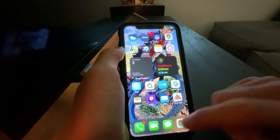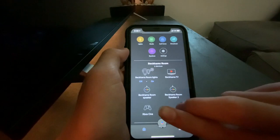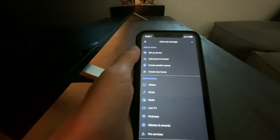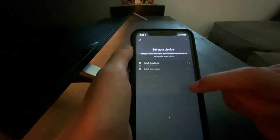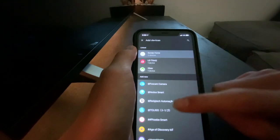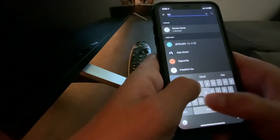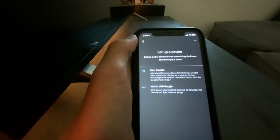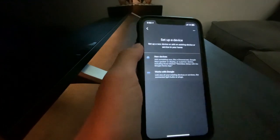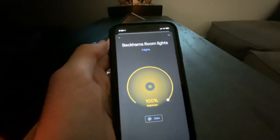Once you have everything set up there, you're going to want to go to your Google Home app. Right here I have everything set up — I have some Google Homes, my Xbox, my TV, and my lights. To get these on your app, you're going to go to the plus, then go to Setup Device, then Works with Google. You're going to find Govie Home — select that. Once you select it, let's just try to search it — Govie Home on that app. Once that works, it should bring you back to the home screen, and you should have any of your Govie products hooked up right here.